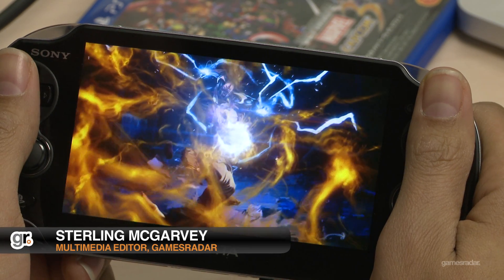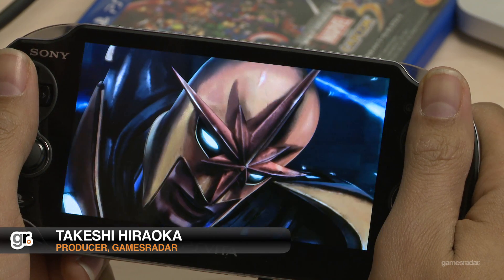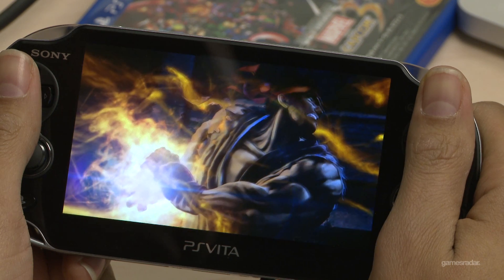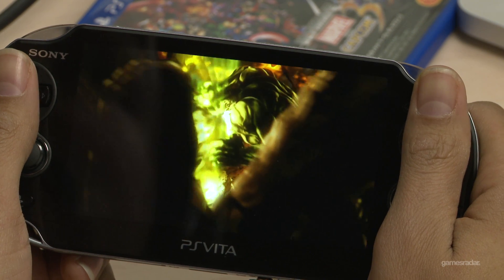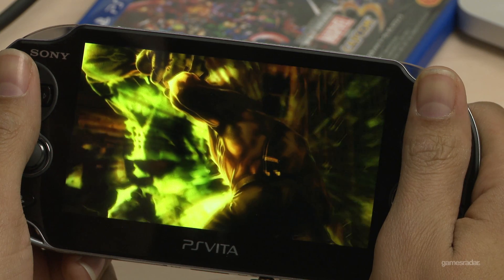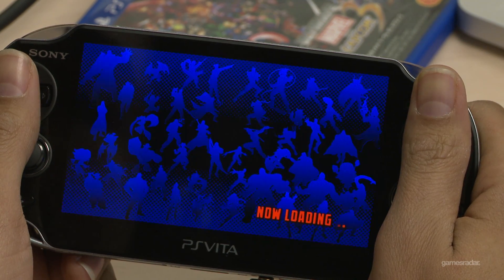Hi everyone, this is Sterling McGarvey, and this is Takeshi Hirooka, and we are here playing Ultimate Marvel vs. Capcom 3 for PlayStation Vita. From my time playing it, just popping it in, it feels very, very close to the PlayStation 3 version, and as you can see, the opening cutscene is gorgeous on this screen.